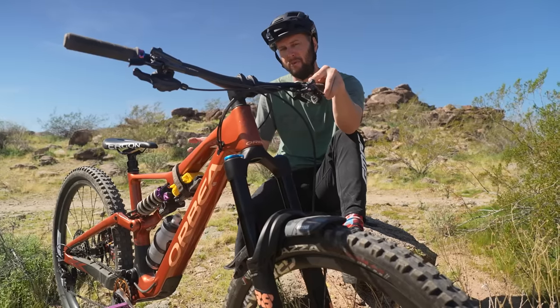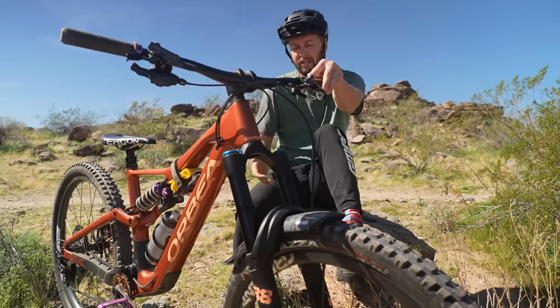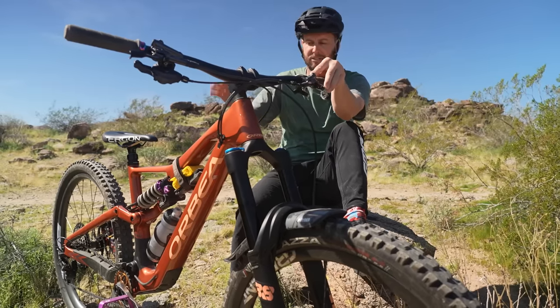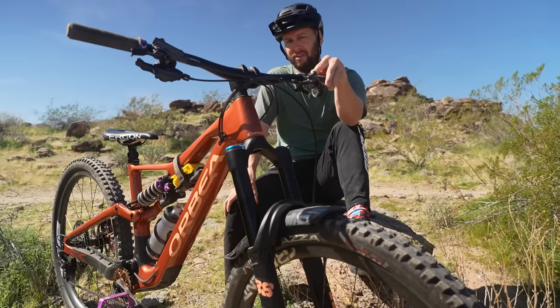For most of us, we're only going to have the one bike. We don't have the luxury of choosing between sizes. Unless you want that small, fun, flickable bike for tight, techy terrain and don't ride too much flat-out stuff, maybe go down a size. However, I'd probably stick to the size that's recommended for you.